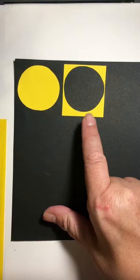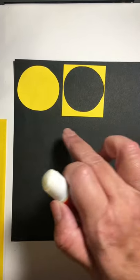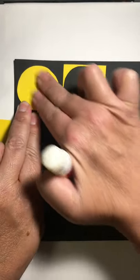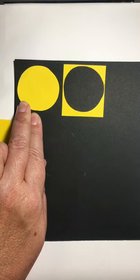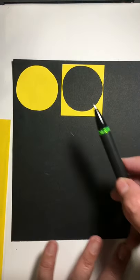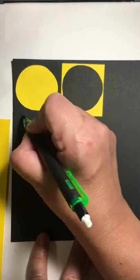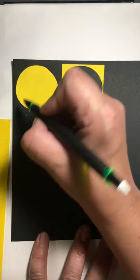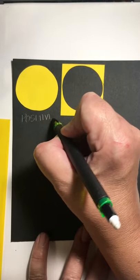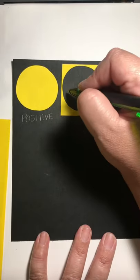I hope you have those glued down. Keep in mind you're always getting graded on craftsmanship and care, which means you need to put the right amount of glue — there shouldn't be glue showing. That should be a hidden component. Always give it a good press before you let go so that it stays. With your pencil, just go ahead and label: here we have positive space, and here we have negative space.